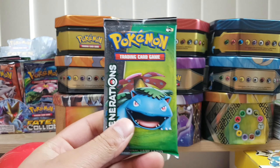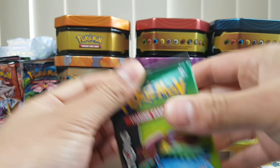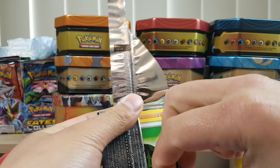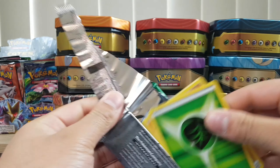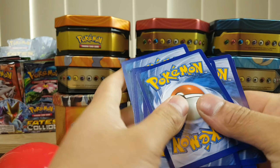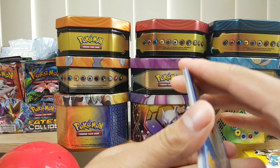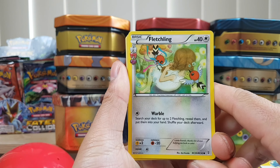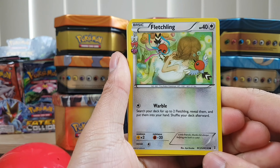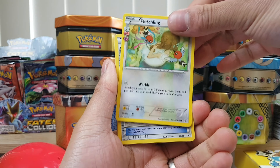We'll start with Venusaur and we'll work our way to Pikachu. Generations is quite a nice set and you can't really find them much anymore — they've gone up a bit in price too. Alright so the first card is Fletchling, and that is from the really cute series. This is really cute — 25 out of 32. RC stands for really cute. Fletchling is the first card.